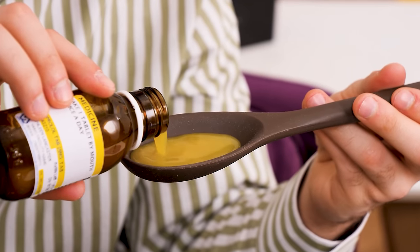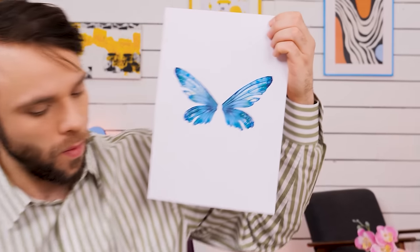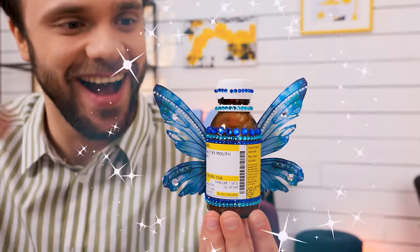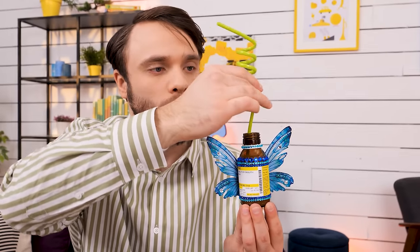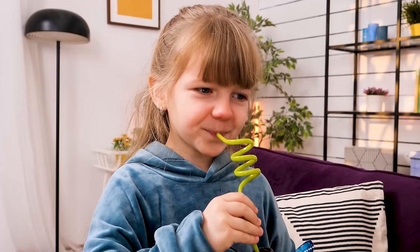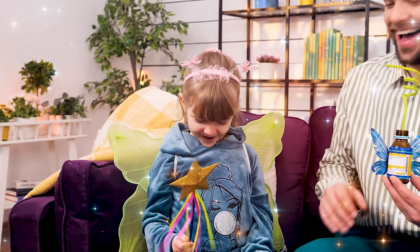Time for some medicine! A spoonful will be enough! Here! No, no, no, no! She didn't like it! I know a solution! Fairy wings and sparkles all added to the bottle! And a fancy straw! Here's your fairy drink! Yay! She gets better and she becomes a fairy! Whoa! Cool! Perfect!